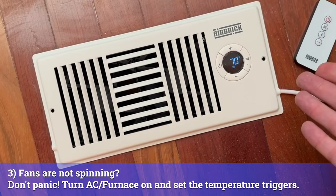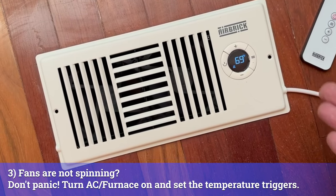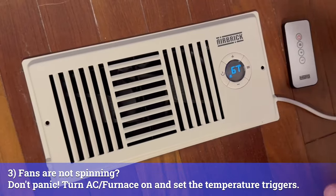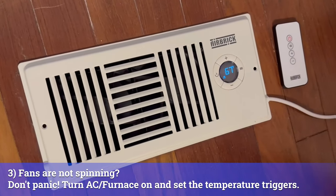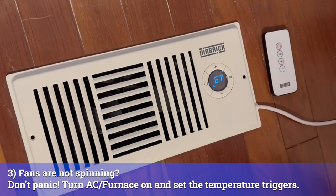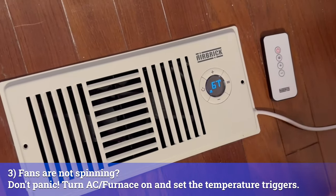And as you can see, this immediately starts working. You could literally just leave your airbrick at this — these default settings will work perfectly because most HVACs have a very similar temperature setting trigger.